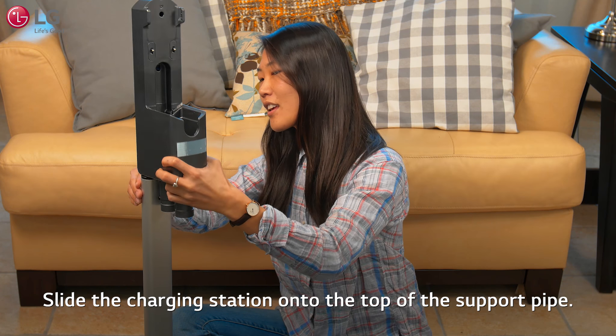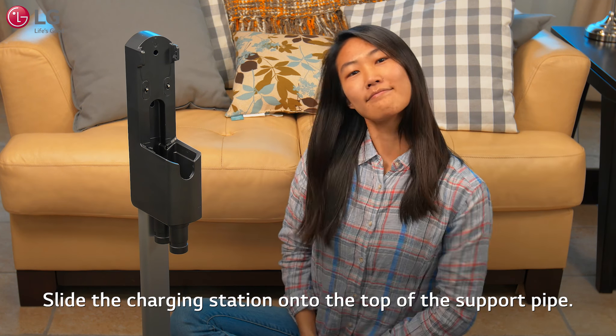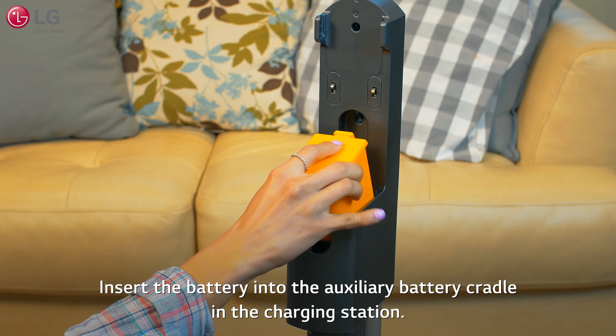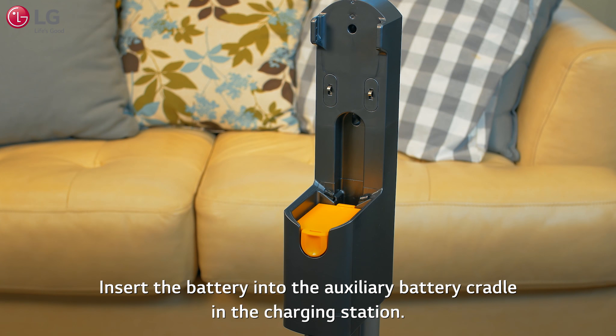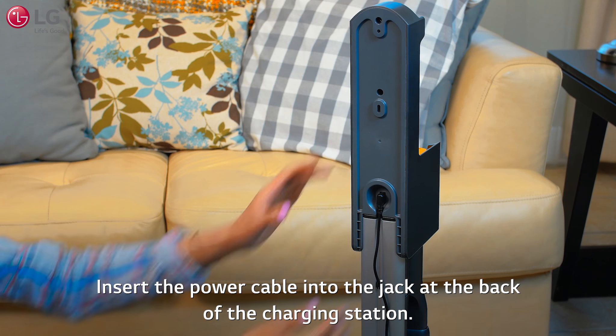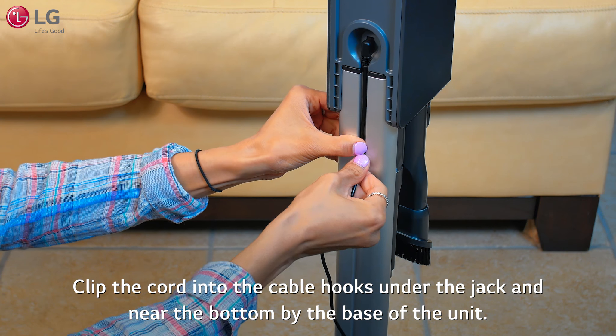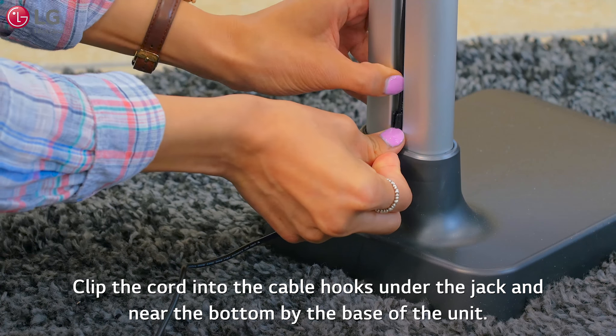Slide the charging station onto the top of the support pipe. Insert the battery into the auxiliary battery cradle in the charging station. Insert the power cable into the jack at the back of the charging station. Clip the cord into the cable hooks under the jack and near the bottom by the base of the unit.